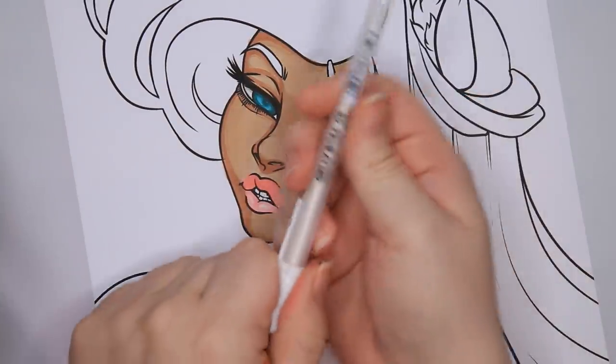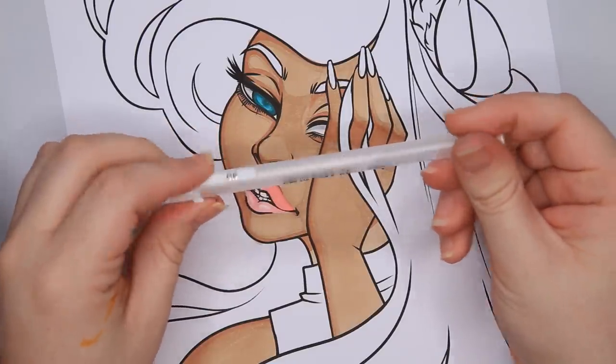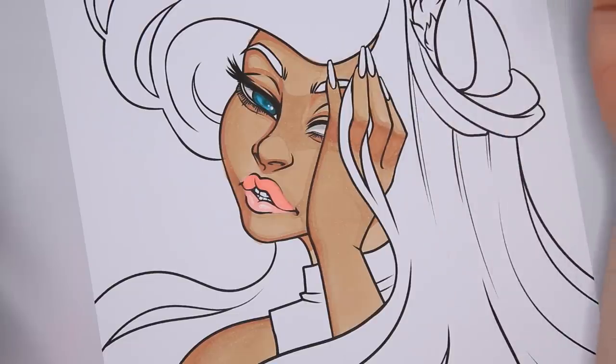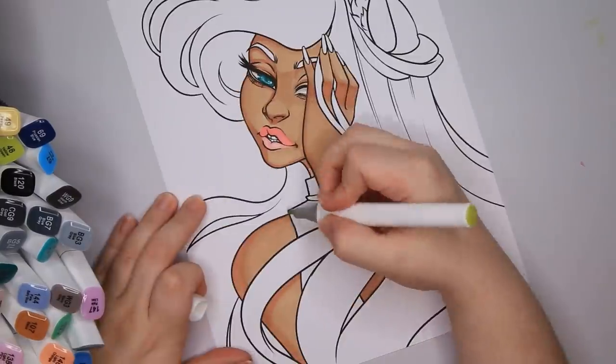Now I'm just going to go in really quick — I love doing this. This is just a Jelly Roll 08 by Sakura, it's a white gel pen, and I always love putting in my highlights as soon as I finish the eyes.